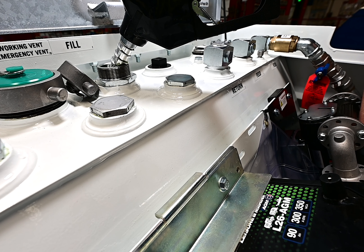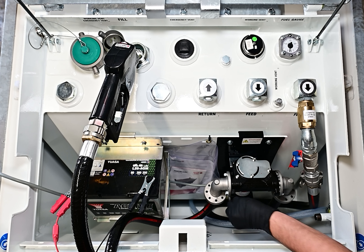The next step is very simple — just switch the pump on. Each pump will have a button. Sometimes you'll have to look for it because it can be at the bottom of the pump.